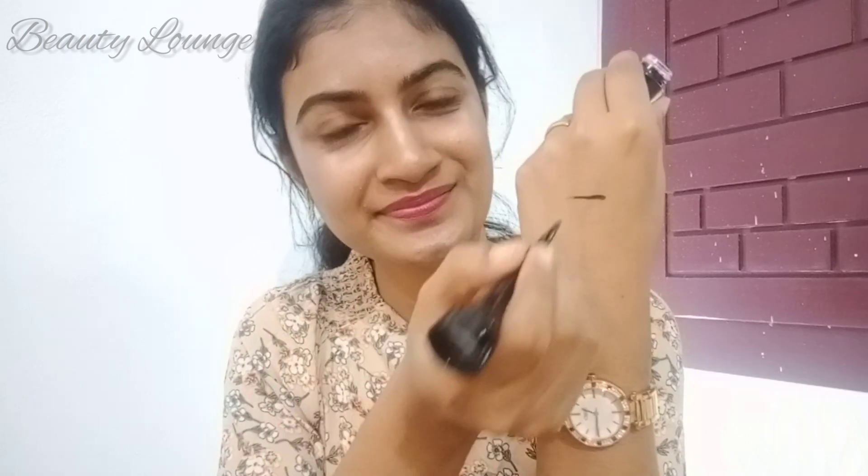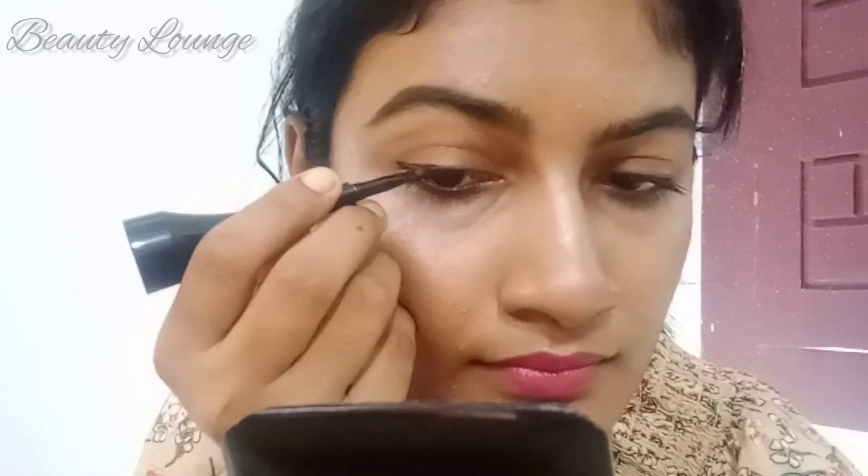This is the pigmentation — jet black color. I am using a deep black color. I am using a gel eyeliner. This is my first experience using this.